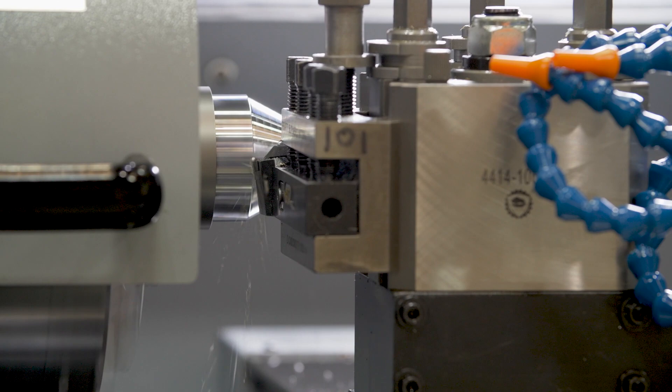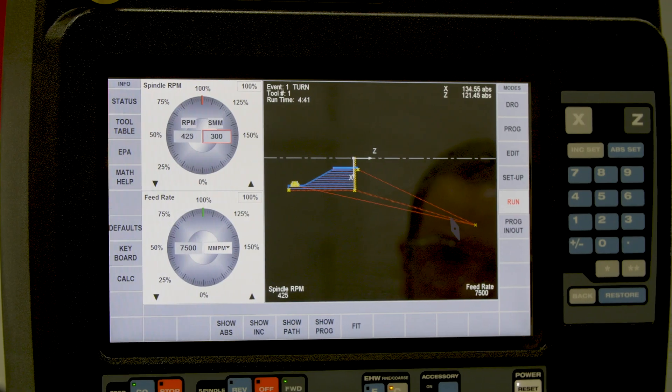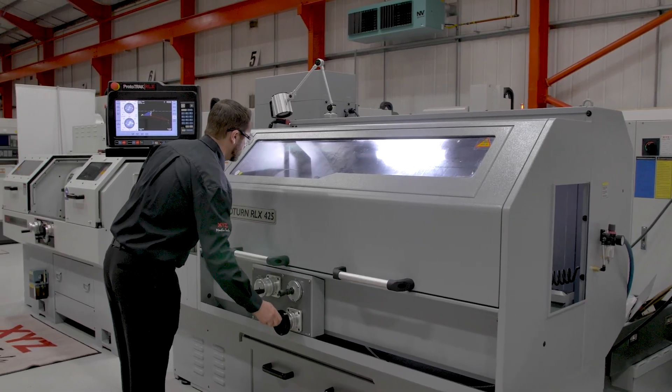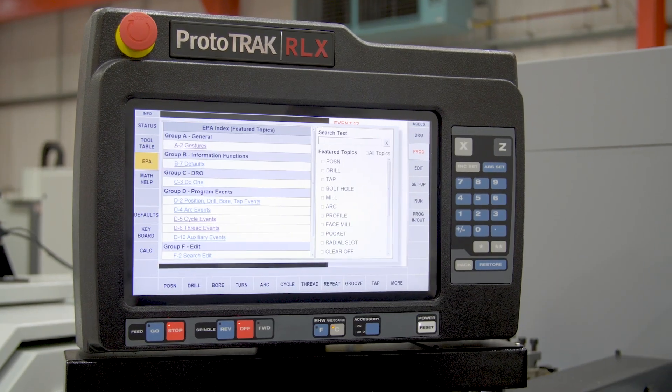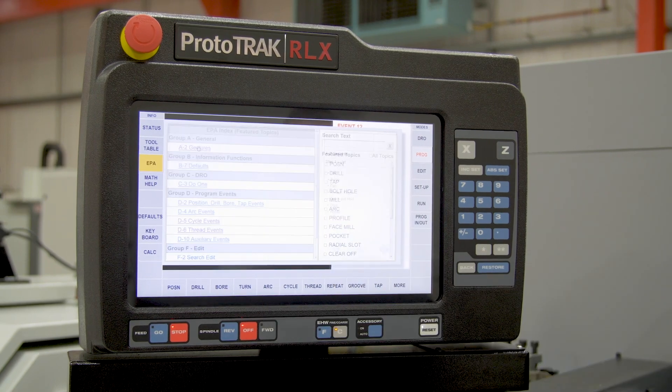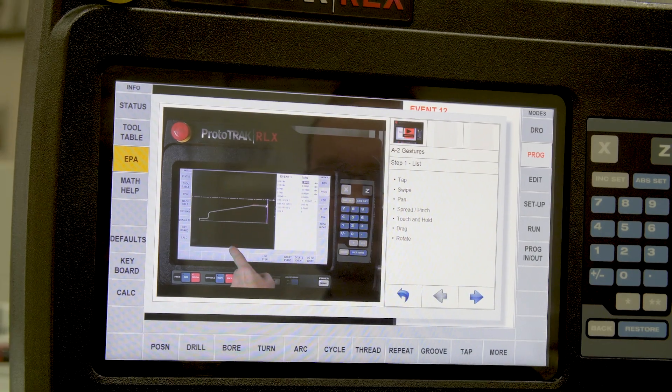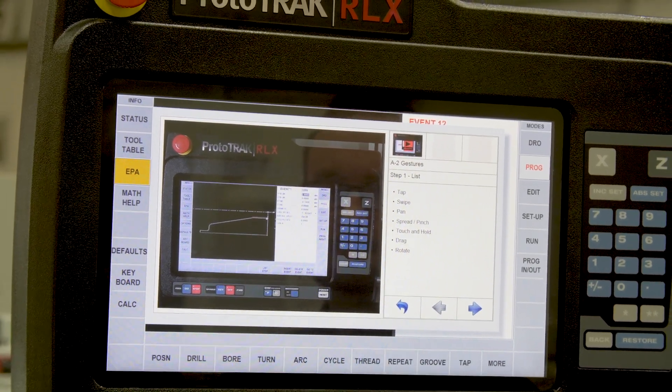With Prototrack's unique tracking feature, you can wind the hand wheels and the machine will move through the program, and if you wind the hand wheels backwards the machine will move backwards. In the RLX425 we have the all-new EPA, or Enhanced Prototrack Assistance — a series of tutorial videos and slides which help to guide you through the control.